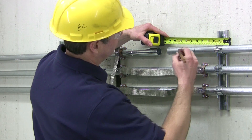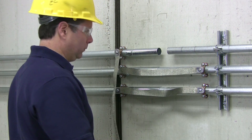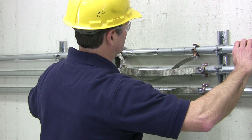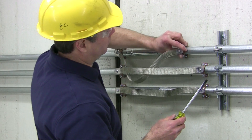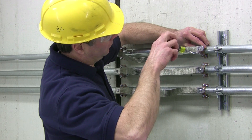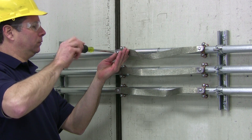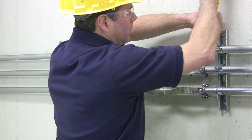Next, mark the conduit for placement of the other grounding clamp. For one inch conduit, this mark is at 11 inches. Slide the remaining grounding clamp onto the conduit end. Insert the telescoping end to the midway mark. Tighten the grounding clamp at the 11 inch mark. It's important to note that these measurements vary according to the raceway size. Strap your conduit to the mounting surface and the Mighty Move installation is now complete.